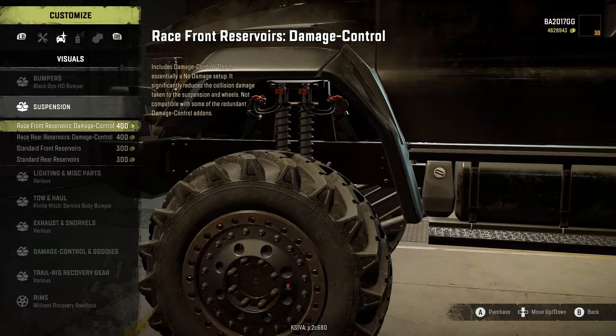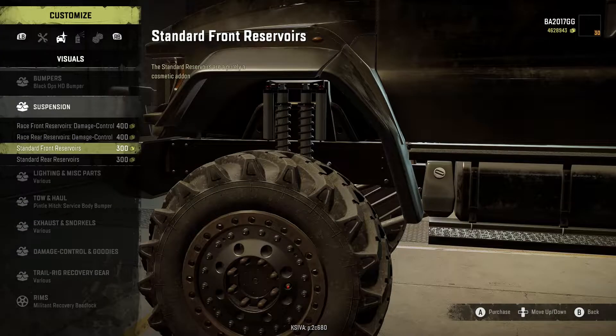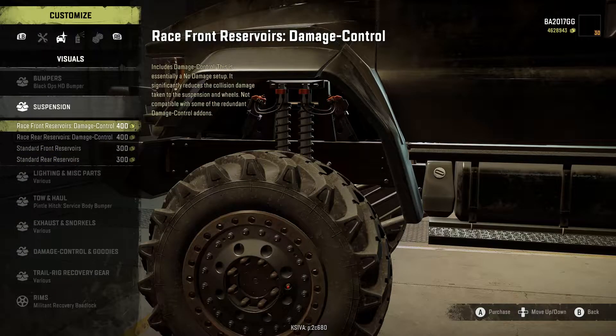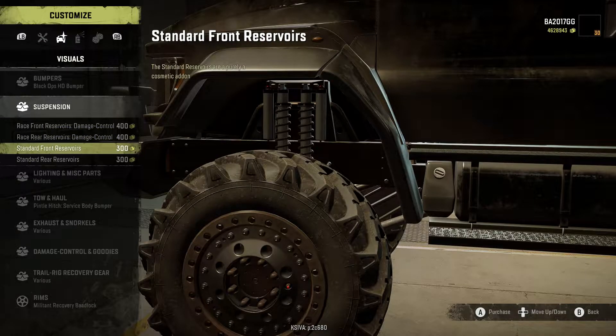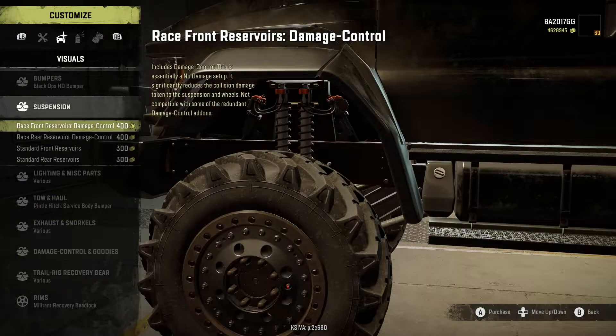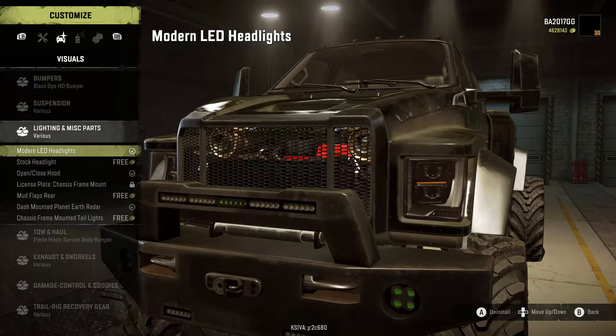For suspension add-ons we have Damage Control — essentially a no-damage setup — in two versions, plus a standard suspension option that reduces collision damage taken to the suspension and wheels. It's not compatible with some of the redundant damage control add-ons, so keep that in mind if you want to go heavy duty.